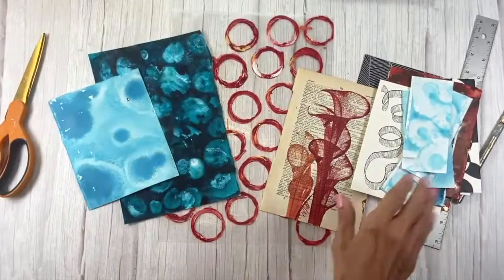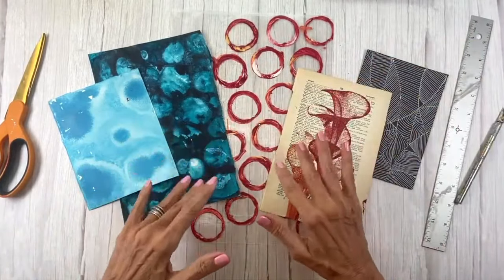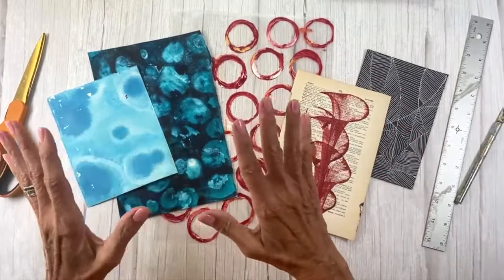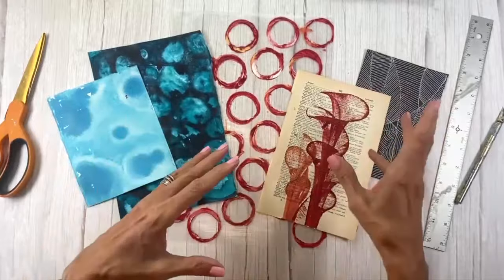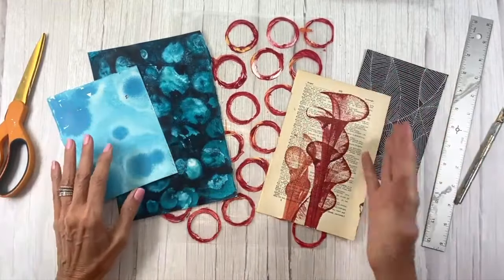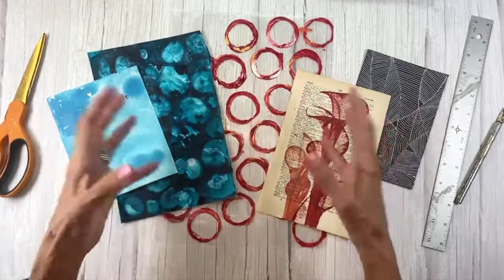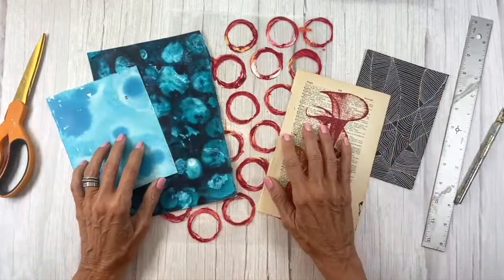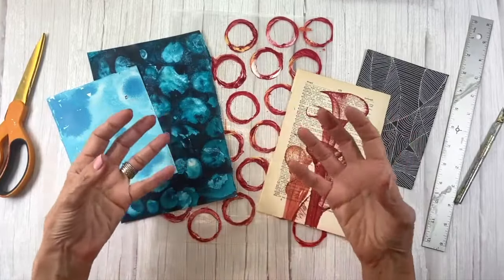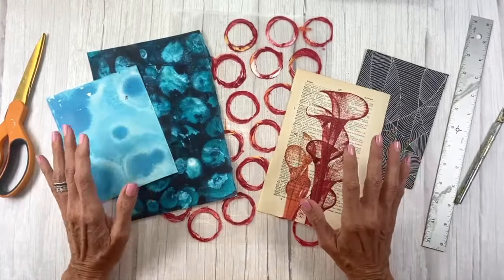With all the papers in my yes pile, I then separate them a second time into colors and values. In this case, I made three piles of lights, mediums, and darks, and I made a collage based on those three values, but I also was looking at color as well. Sometimes I'll separate it into color families — blues and reds — but here I pulled it all together into lights, mediums, and darks. Because I'm only working with papers I absolutely adore, I have a limited number to choose from, which makes this exponentially easier.